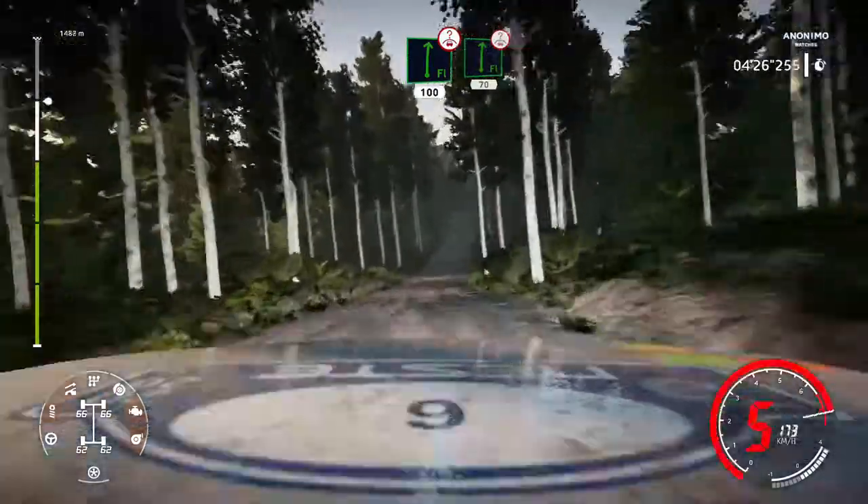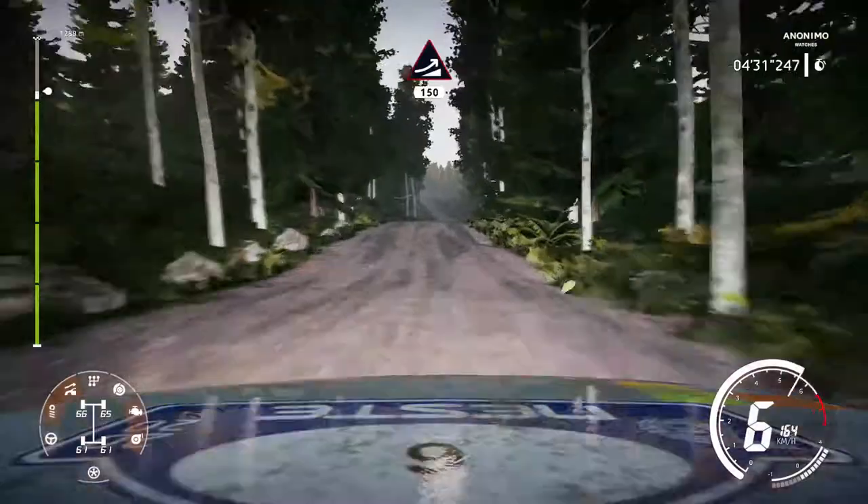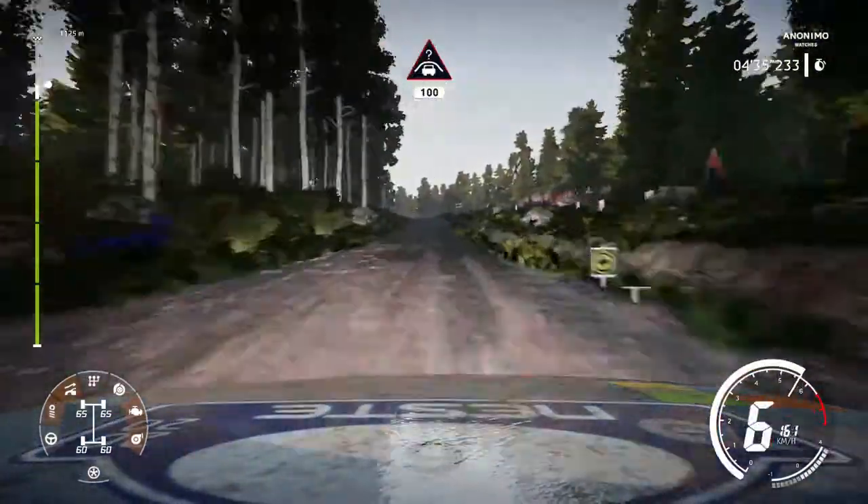Flat right over crest keep right 70. Jump keep middle 150. Crest keep middle 150. Crest keep middle 100.